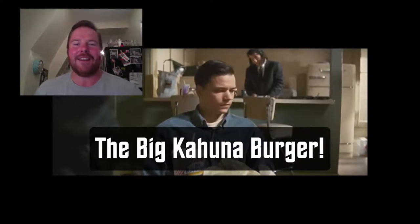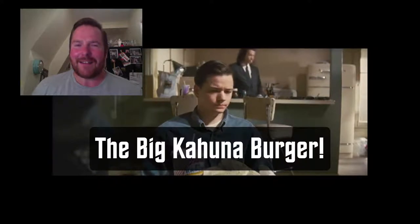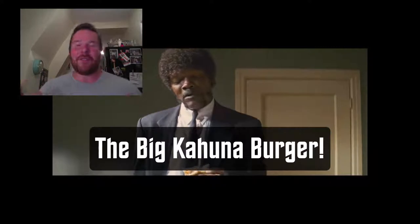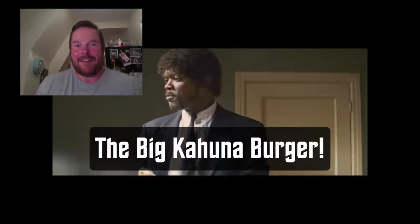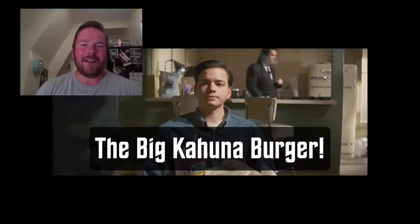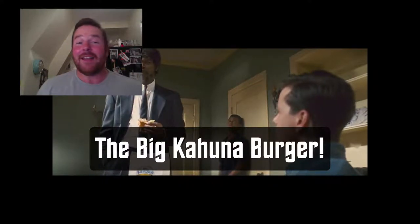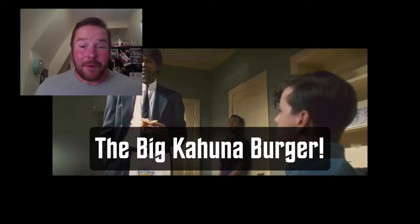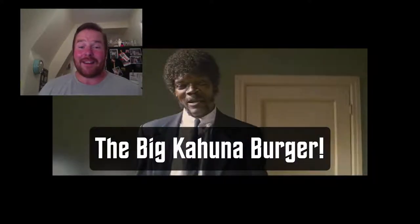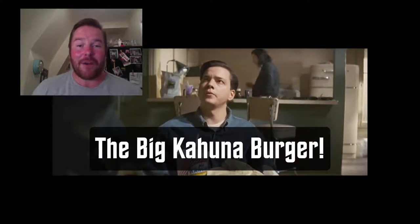It's a real inspiration, but I've always wondered: what does the Big Kahuna Burger taste like? As Samuel L. Jackson says in the scene, that is a tasty burger. This is not the exact recipe proposed in the film - I have no idea what that would be. This is just a take on that whole Hawaiian burger joint vibe, so this is my recipe. Follow along if you want to make one yourself, and don't forget to subscribe.